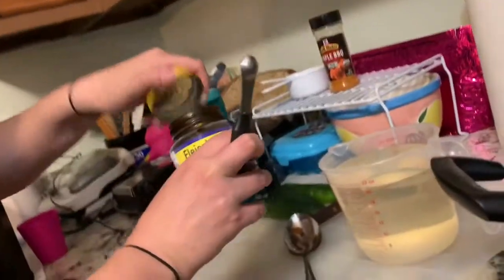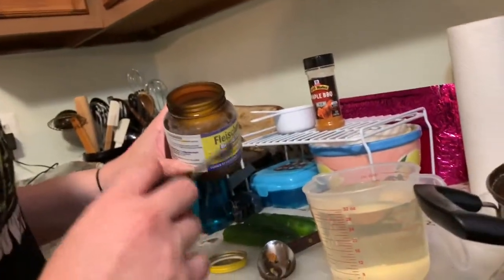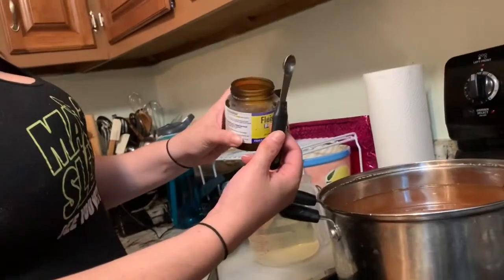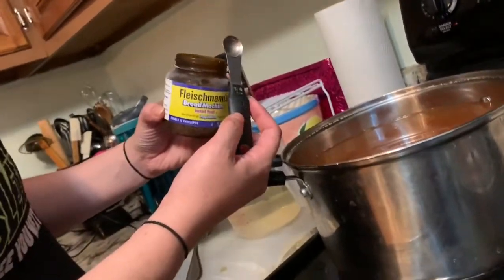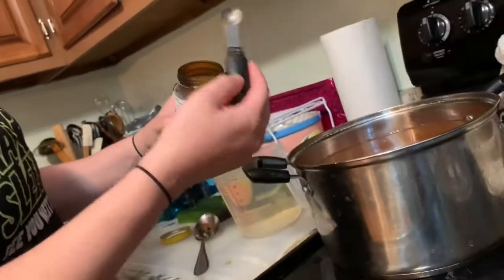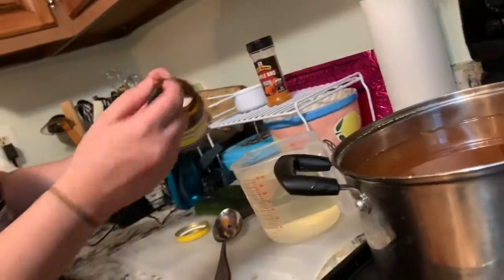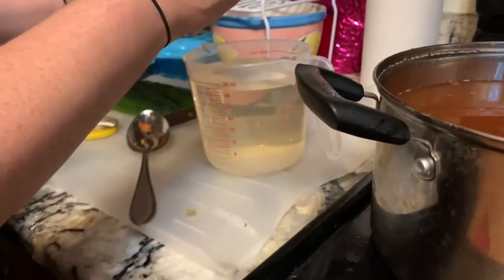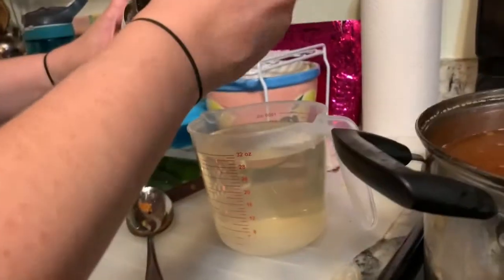Now, I said a teaspoon for every two peaches. Since I changed my recipe with peaches and papaya, the jar actually says a fourth of a teaspoon. So let's say it's going to be a fourth of a teaspoon for every two peaches. And just pretend that papaya was an extra six peaches — so it's twelve fruits — I'm going to do six quarter-teaspoons into this. So one, two, three, four, five, six.